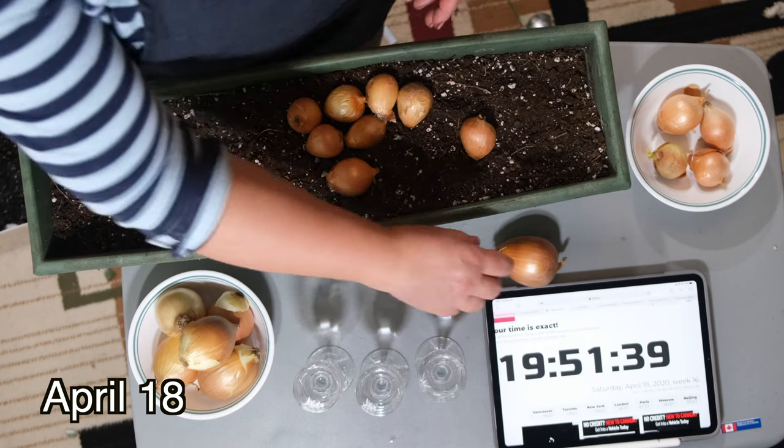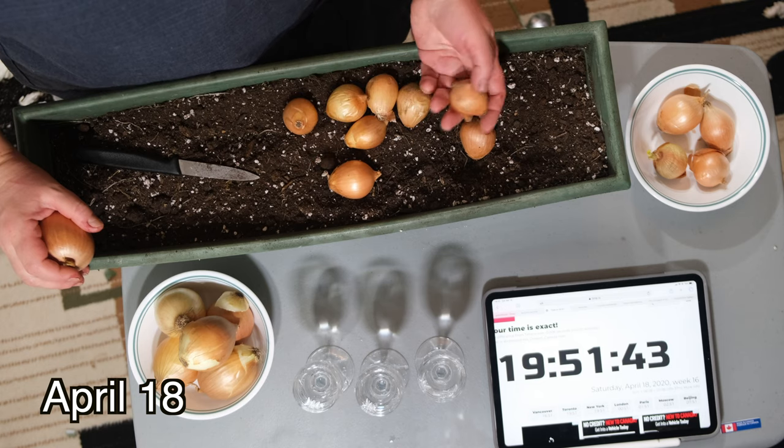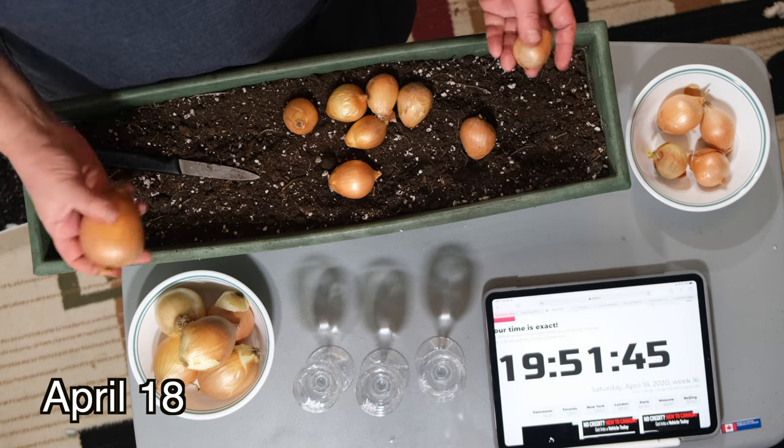Hello and welcome. Today I will be conducting an experiment with you on growing onions from onions, from smaller onions like these ones that we have here.